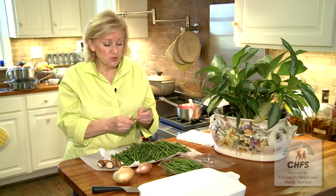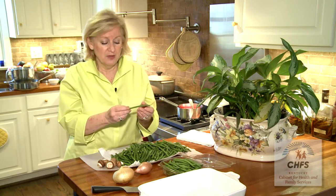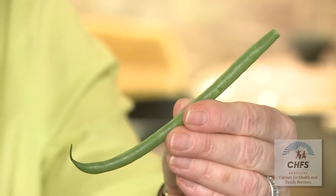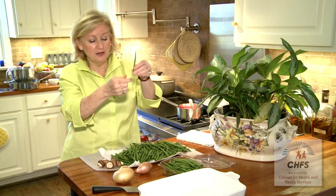When you get these at the grocery store, they're usually cut at one end, but the other end usually has not been cut. So make sure you snap that off. With a French green bean it's not really that tough, but I actually go in and cut all of those ends off.